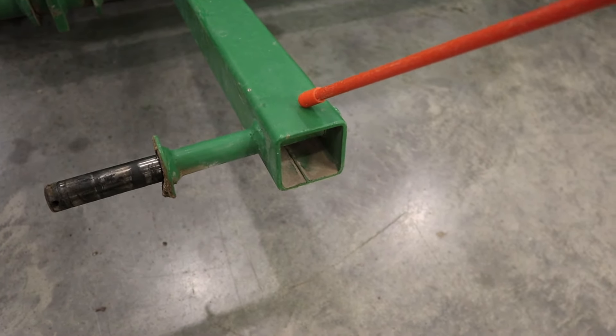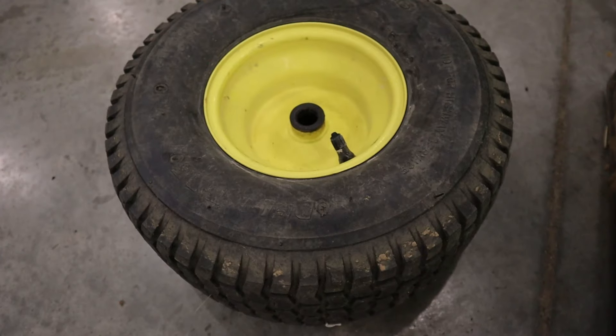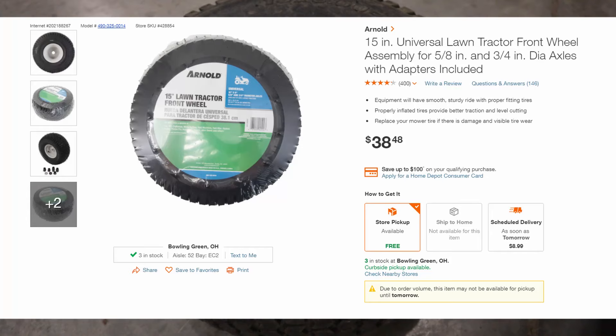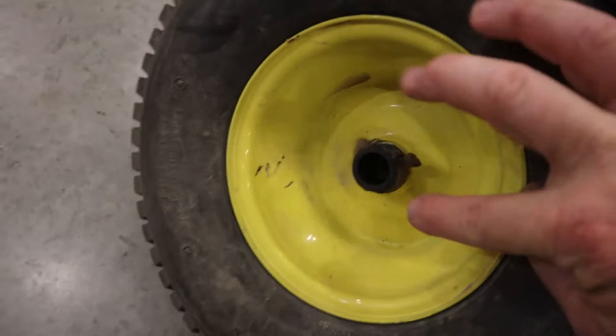On my tongue it goes straight through with no disconnect. On some of the newer grader boxes we were building, we made a plate with four bolts so you could disconnect the tongue from the body of the grader box. We did that for shipping purposes and also for winter storage — you can take the tongue off and it occupies a lot less space.